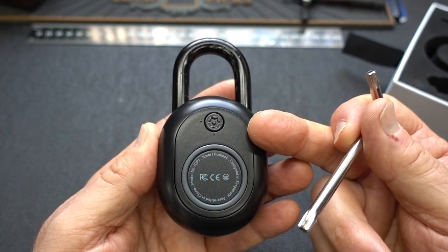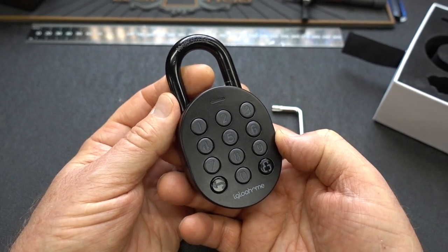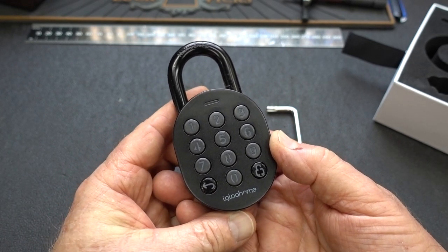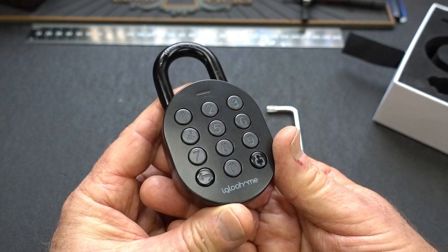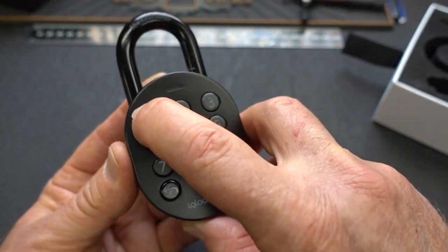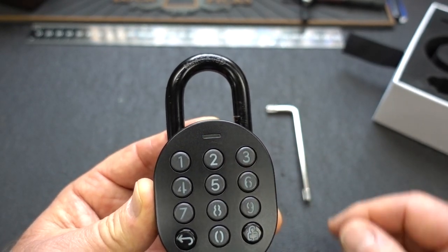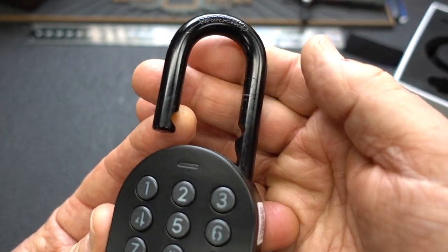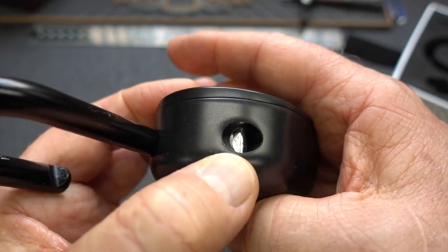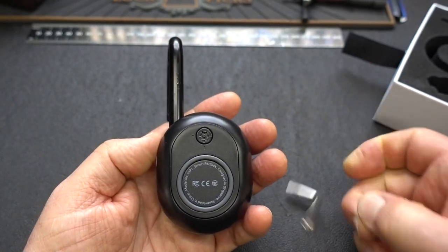Very well thought out. There are a lot of different ways to open this. There is a master PIN number which is nine digits long and never changes, and then you can assign different types of combinations. To get in, I've set this up for today's date, the 18th of September, so I go 180920, press unlock — we get a green light and it pops open. The shackle has rounded cutouts but they are not ball bearings; they are servo-controlled locking pawls on both sides, and they are not spring-loaded, so you can't shim this open.